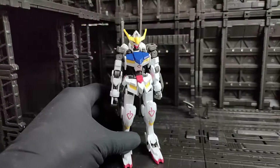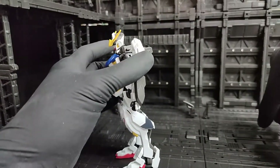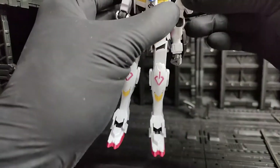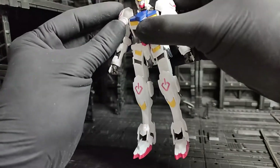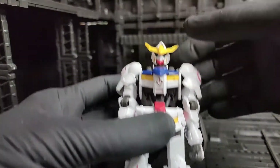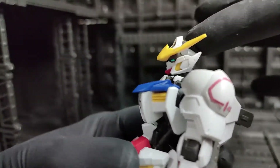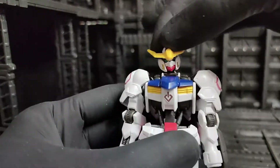Now let's move on to articulation — let's remove the weapons first. I'll attach the shoulder armor so you can see how it articulates. If you attach the shoulder armor, this becomes the original fourth form of Barbatos. For the articulation, let's start at the head — it can tilt down and up, rotate 360 degrees, and there's a slight side-to-side movement.